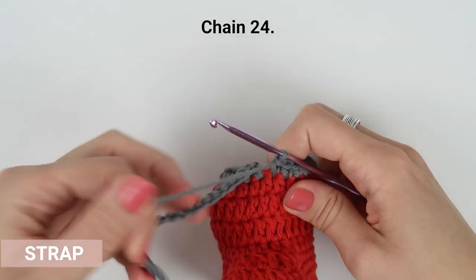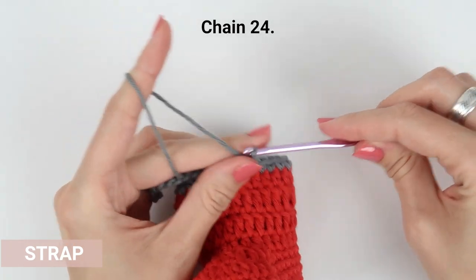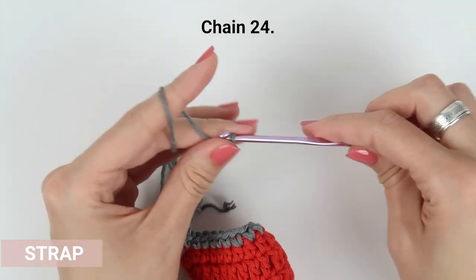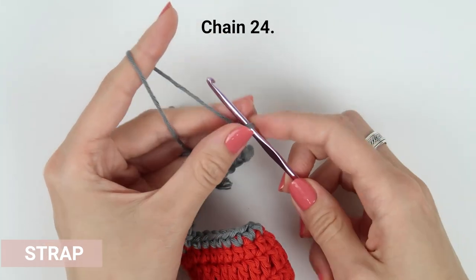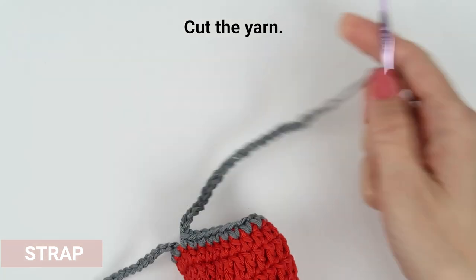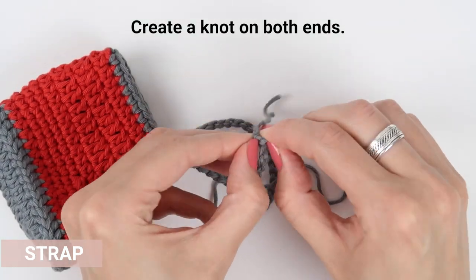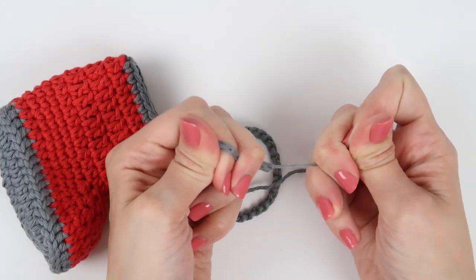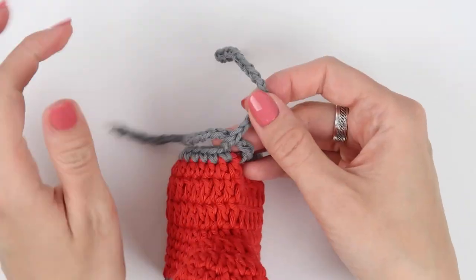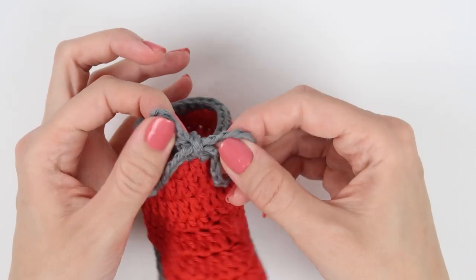Now chain 24. Cut the yarn, fasten off, and tie a knot on each end of the strap. Trim the ends and tie the straps into a beautiful bow. And that's it — repeat all the steps for the second shoe and you are done.